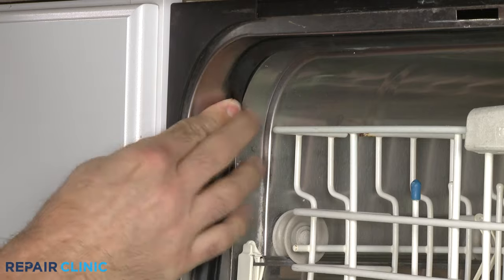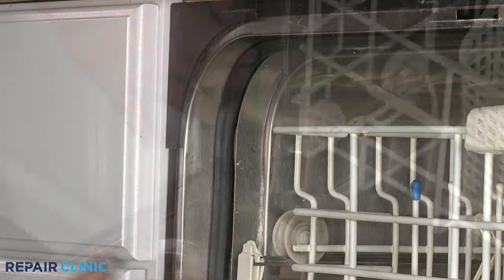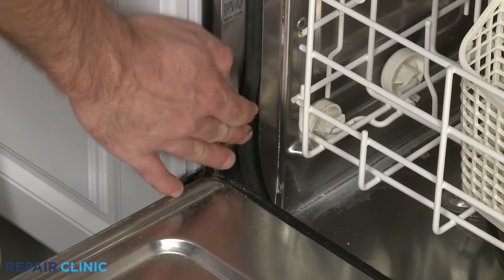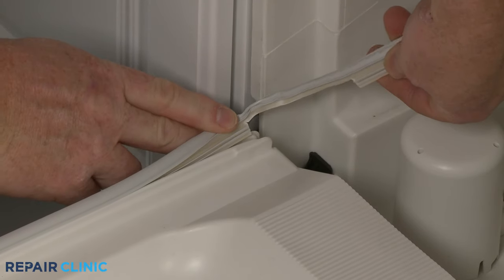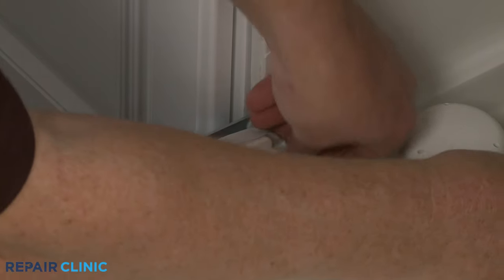Press each section into the channel evenly. It's normal for the ends of most door seals to extend about an inch below the channel on both sides.